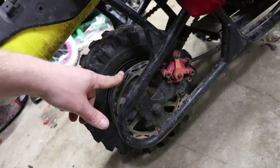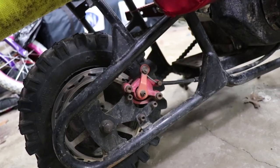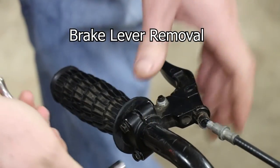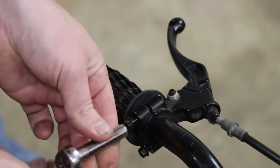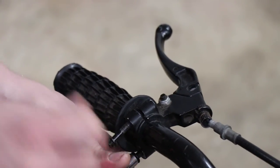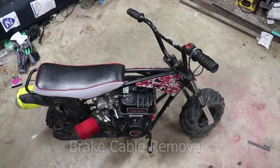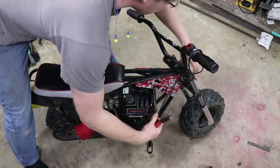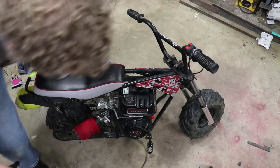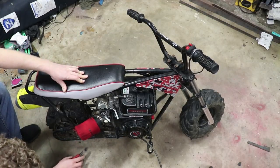We're gonna show you how to do that, but first we've got to rip all this stuff off and figure out how we're gonna fit the calipers on there. These take eight millimeter head bolts. Next we're just going to take the zip ties that hold everything together off and go ahead and disconnect it down here.